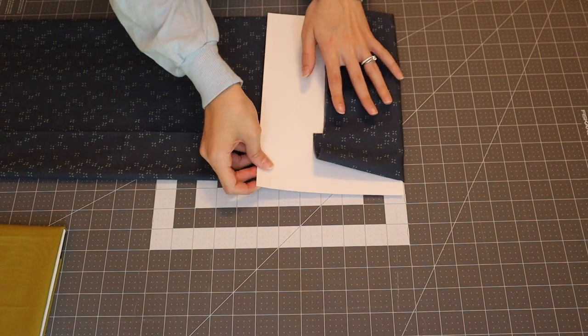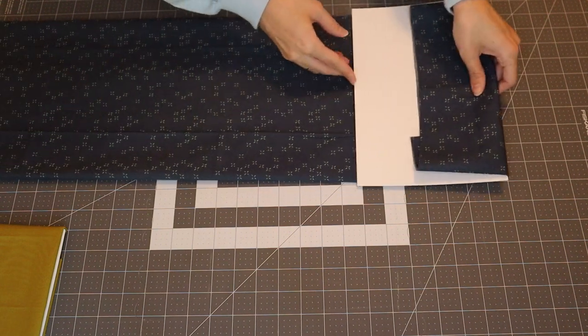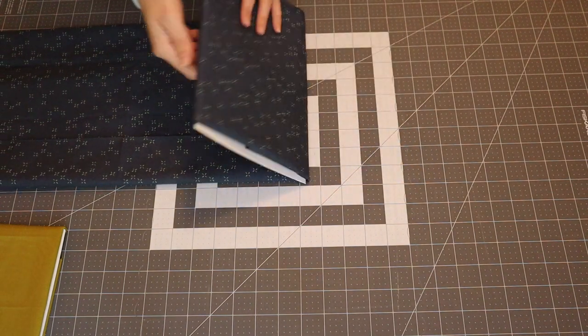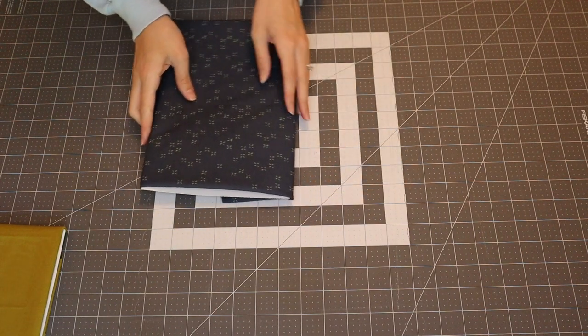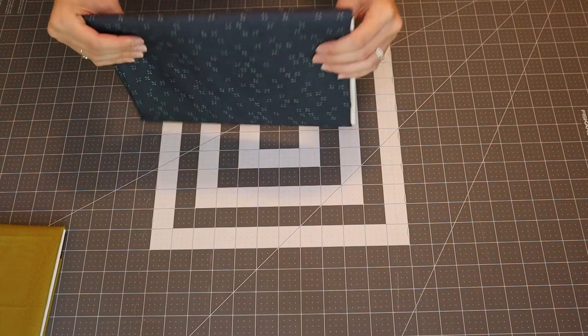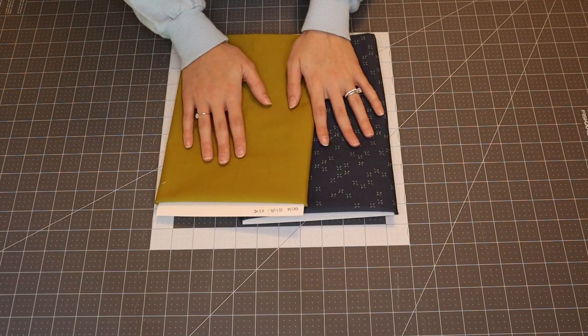For longer pieces we fold a little differently. I place the board with the label down like before, then start with the fabric folded over about half the length of the board. I just keep folding it over on itself until it's all folded up, then file it in just like this.